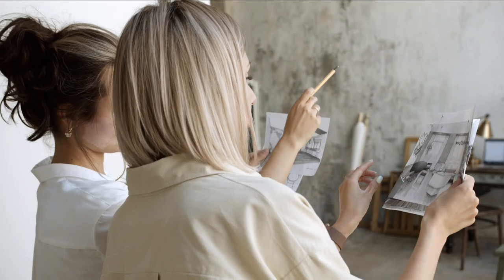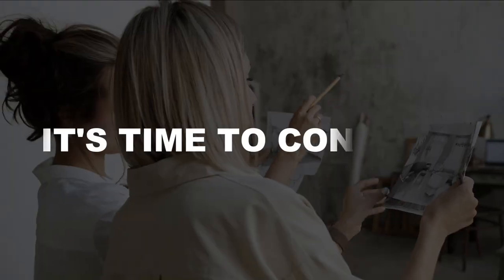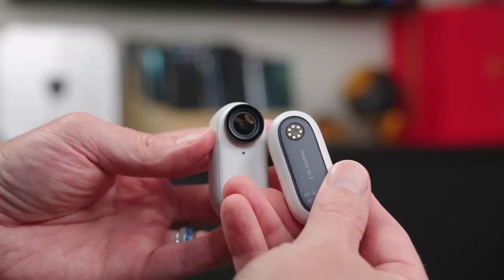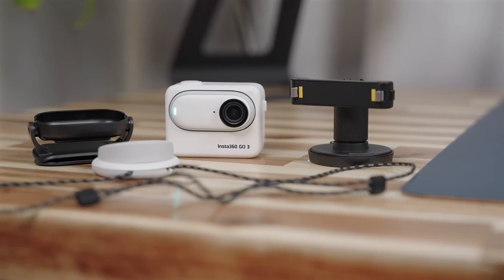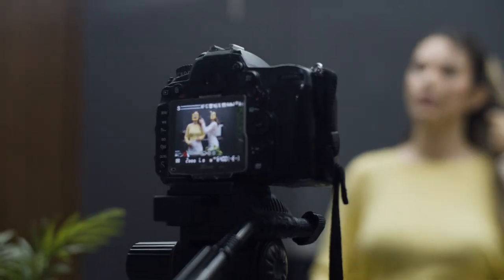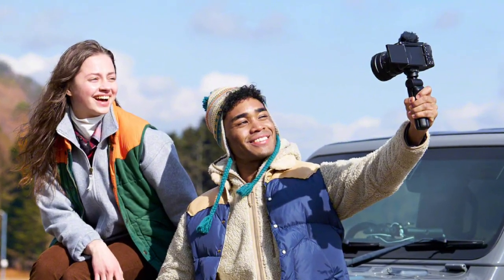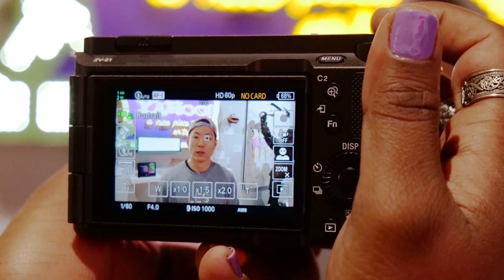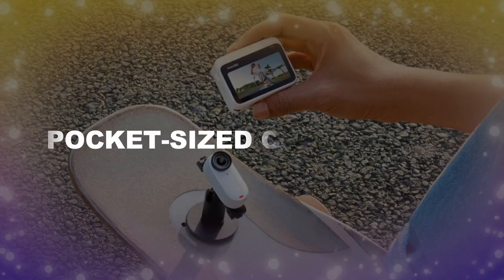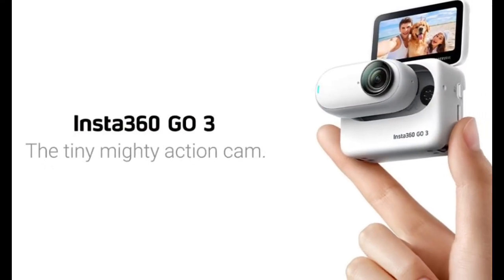Price and Final Verdict. Now that we've compared the Insta360 GO 3 and the Sony Alpha ZV-E1 in various aspects, it's time to consider the price. The GO 3 is significantly more affordable, making it a fantastic choice for budget-conscious creators who prioritize portability and unique features. On the other hand, the Sony Alpha ZV-E1's higher price tag is justified by its professional-level image quality, interchangeable lenses, and enhanced control, making it ideal for those seeking versatility and advanced capabilities. If you value pocket-sized convenience, innovative features, and a more affordable price, the Insta360 GO 3 may be your best bet.